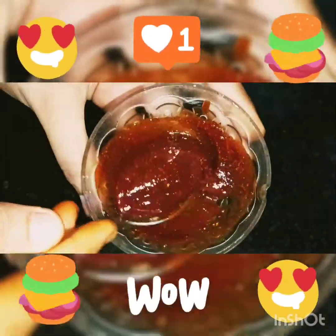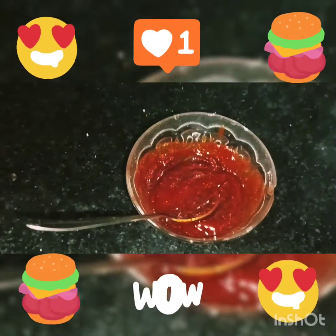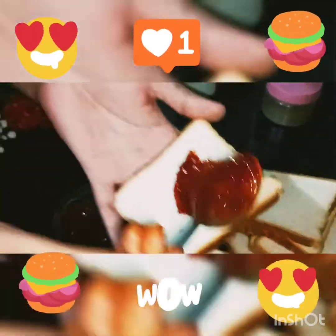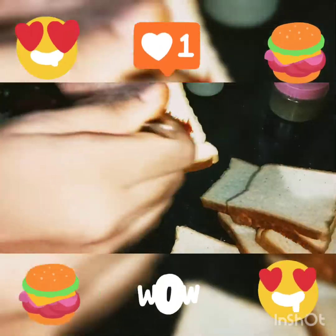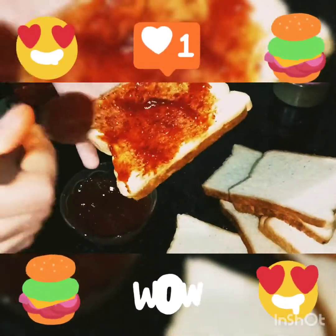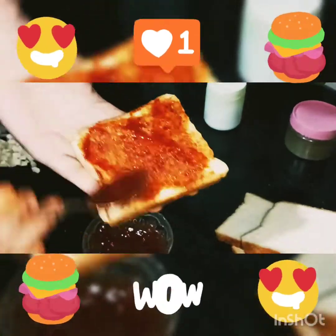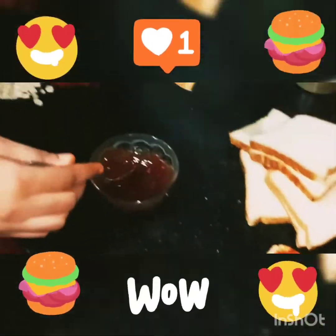Now our pizza sauce is ready. We will put the pizza sauce in the pan and spread it well.